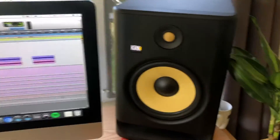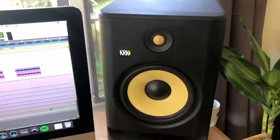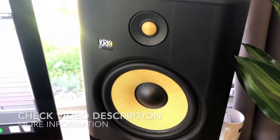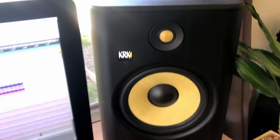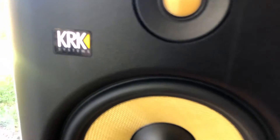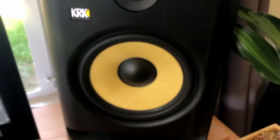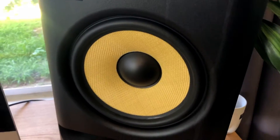If you aren't familiar with KRK Systems, they are a subsidiary of Gibson. They began manufacturing studio monitors back in 2003 with their generation one studio monitors. Right now you are looking at the KRK Rokit G4 8 — the G4 stands for generation 4, and the 8 stands for the 8-inch low frequency Kevlar driver.